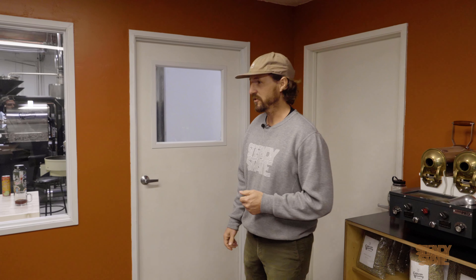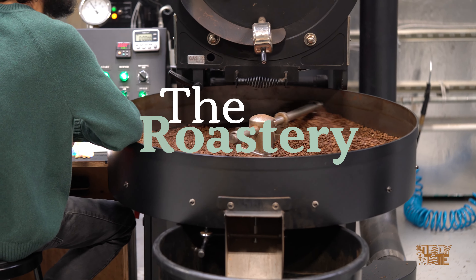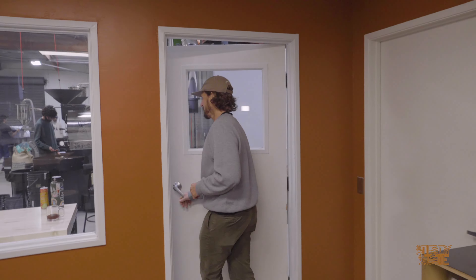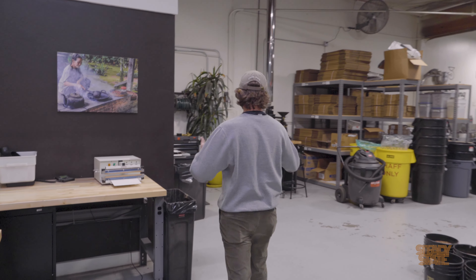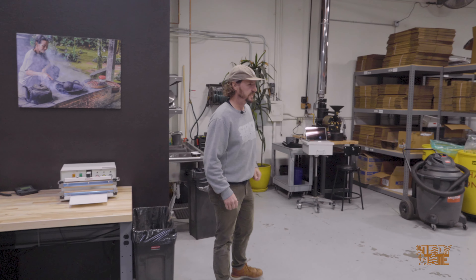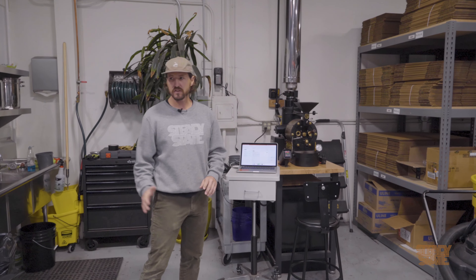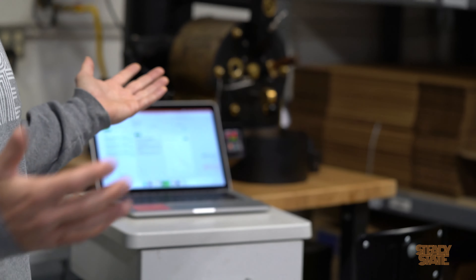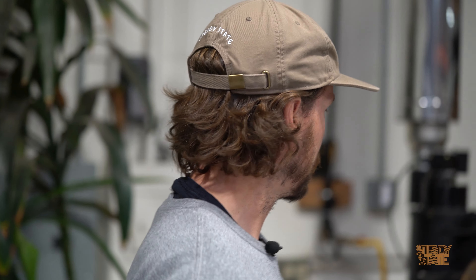Let's go check out the roastery floor — a lot of action happening today. We'll start over here with our next smallest roaster. We have a San Franciscan SF1. One cool thing: all roasters in this production area are made in the USA. A lot of them come from San Franciscan and also the Loring, which comes from California.